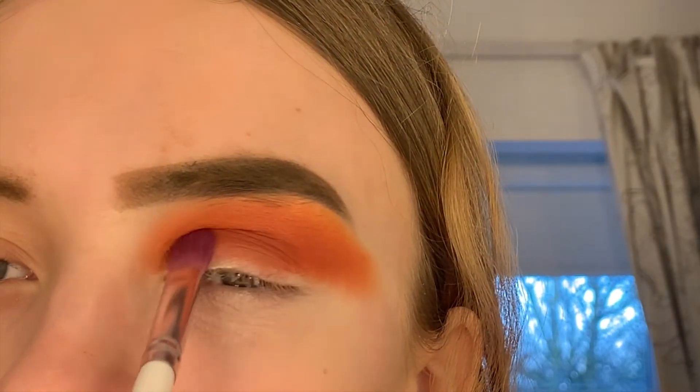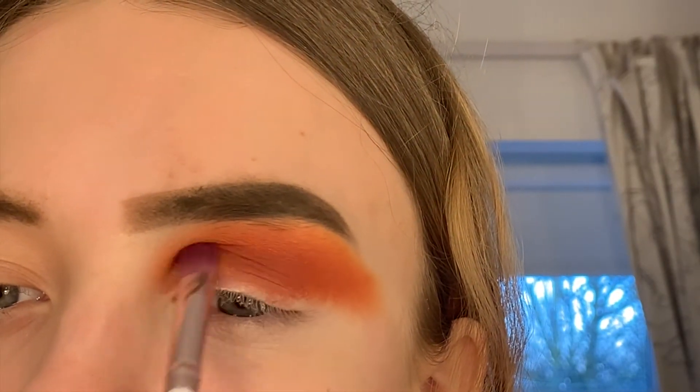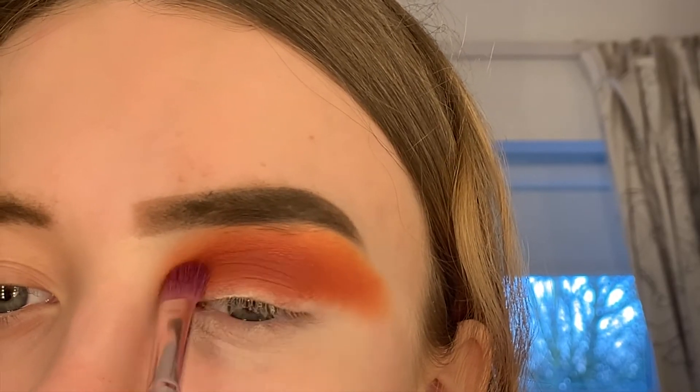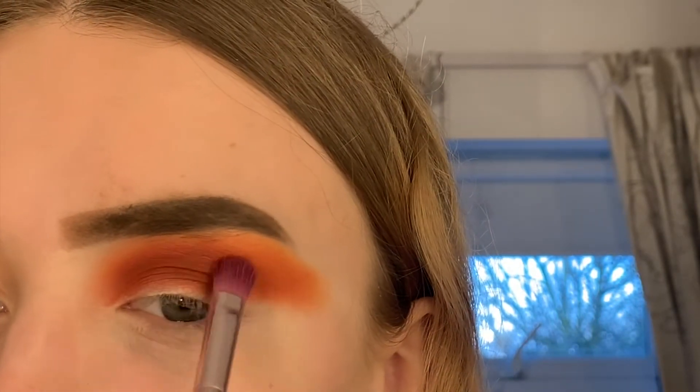I'm going to be packing on this purple color from the 35M Morphe palette just to darken up the orange eyeshadow and give it some depth. I'm also thinking about doing a palette collection video explaining all the palettes I've got, so if you guys would be interested in that, let me know — it's definitely one of the ideas I have.